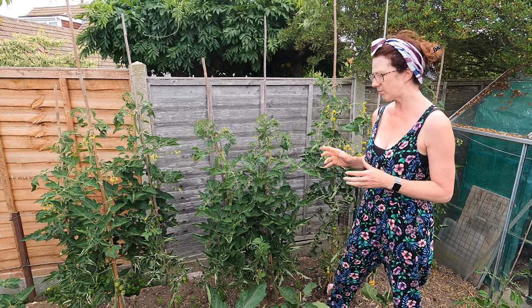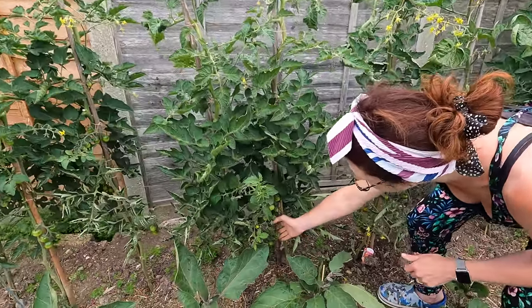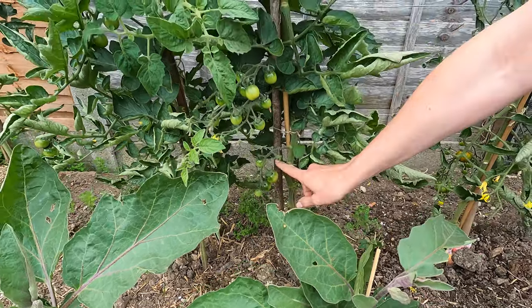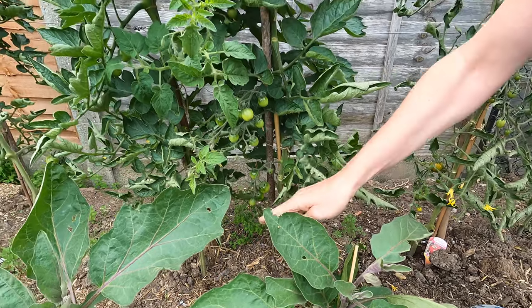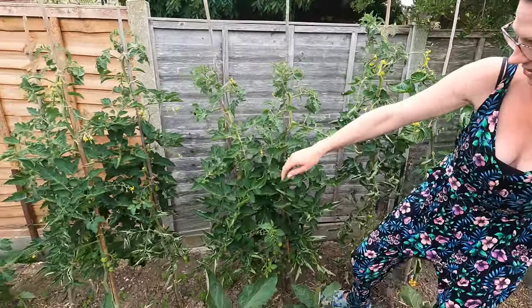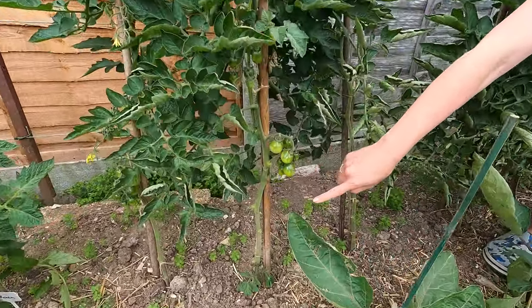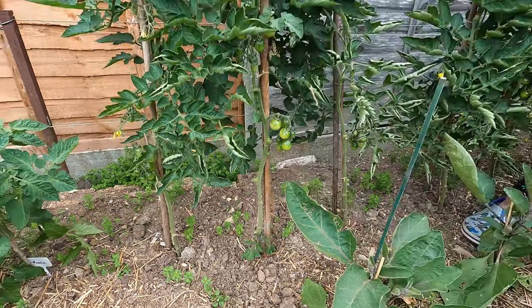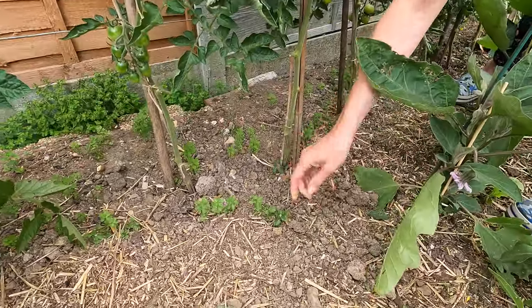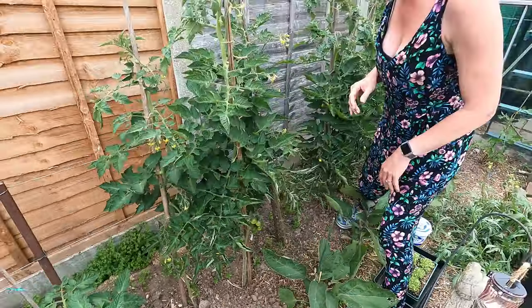Something else I've started doing: where I've got completed trusses of fruit, I remove the leaves below them. Every time a truss completes, I remove the leaves below it. As you can see over here, I've got a lovely truss of tomatoes and I've removed all the leaves all the way down. If you see anything sprouting out from the bottom, get that off as well — nip it off, because it will take the focus away from producing fruit.